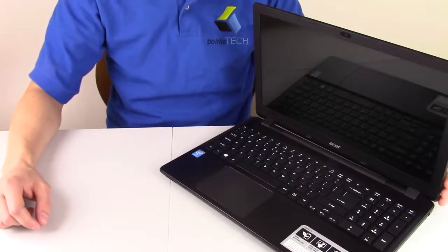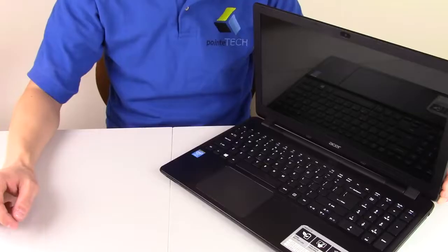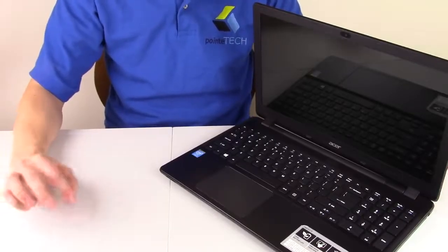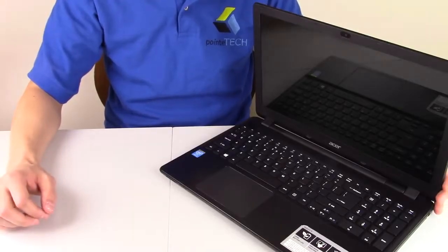This is a more intrusive fix. We do have another video — the laptop no power fix video — that will be listed down below. Try that first. If that doesn't work, come back to this video, because this video is a little more intrusive. We're going to be opening the computer up and playing with the motherboard and things, so it's best to try the easier fix first.